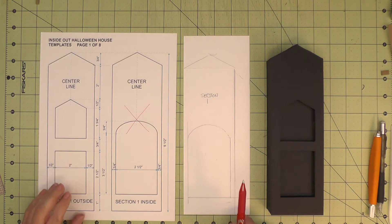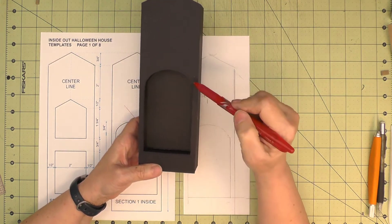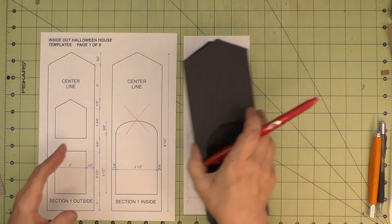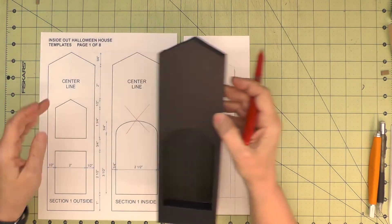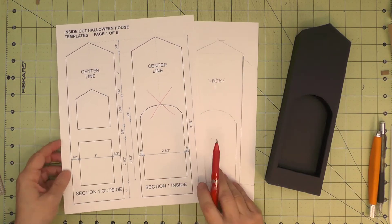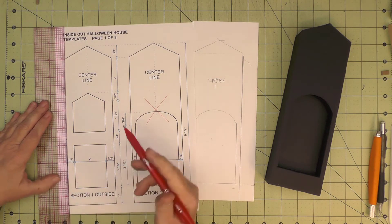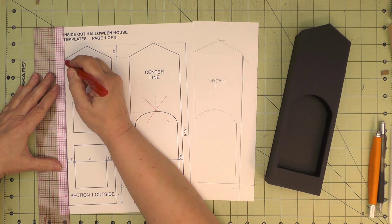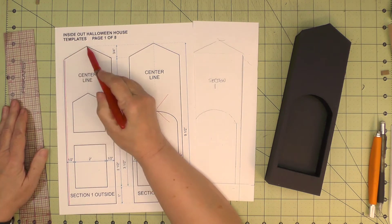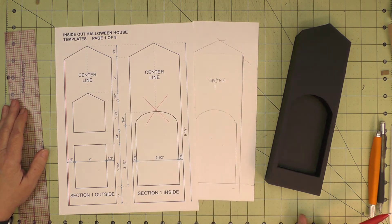I like to have a sixteenth of an inch reveal around the edges and any of the openings. You may not like that, and if you don't want a reveal and want things to go edge to edge, just cut out the templates directly on the lines you drew. Because I want that sixteenth of an inch reveal, I'm going to mark — using a red pen so you can see it — a sixteenth of an inch in around all of the sides and also around the openings. I'll do that and then show you what that looks like.